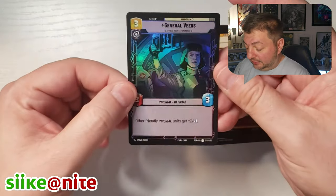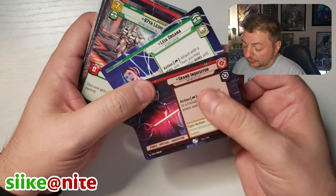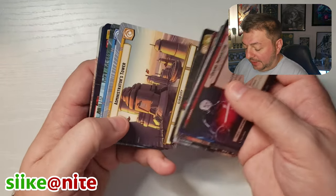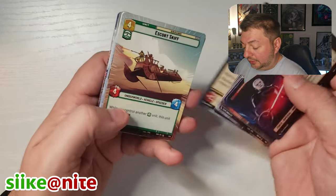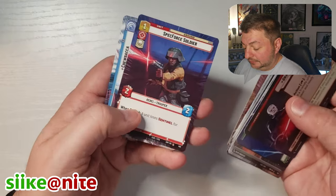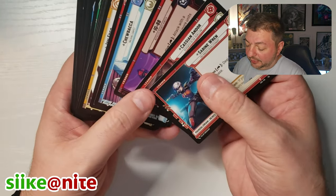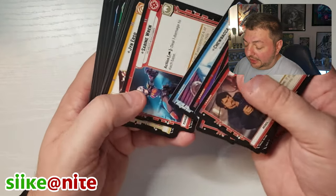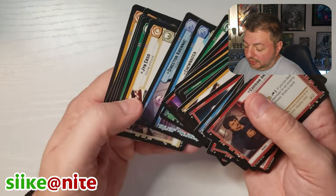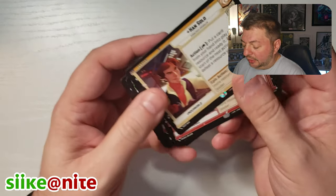And then we got General Veers in foil. Leader-wise, we got a pretty good amount. These are our Hyperspaces — we had some cool ones in here. We had a couple bases, a couple unit characters, upgrades. Force Choke in hyperspace, that's just really cool. Chewbacca in hyperspace. We got a lot of Sabines, only one Cassian and IG-88. A couple Krennic, Chewbacca, Jyn Erso. Admiral Thrawn — that's cool. And Han Solo — I think he's new, I'll have to look.